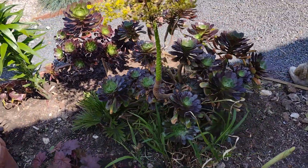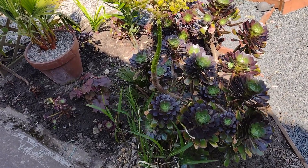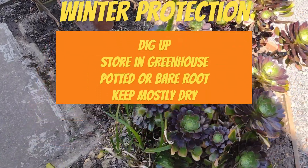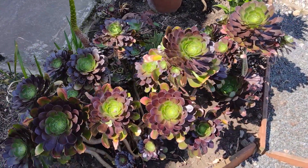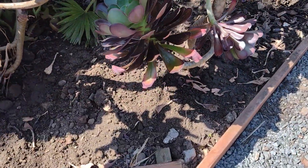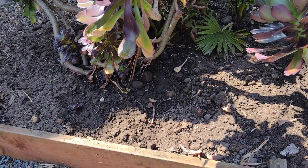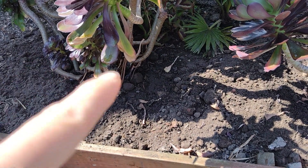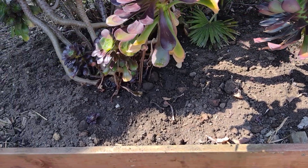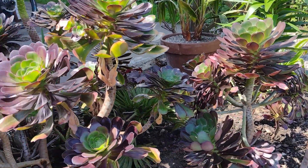I'm not expecting the palms to put much growth on this year. Obviously all these aeoniums will be dug up in the winter for winter protection — they are tender plants, they do need to be dug up, they won't survive sitting outside. There are three different ways of doing it. What I did with some of them is I dug them up and put them in a pot with soil, kept it dry, kept it in the greenhouse. I bubble-wrapped the windows inside the greenhouse and I've got a little panel heater in there.